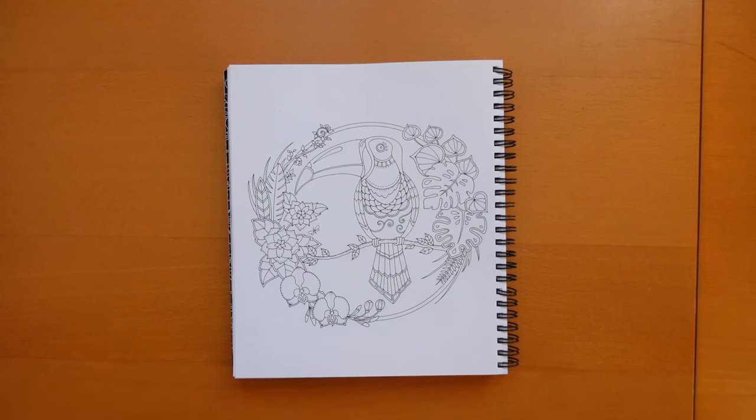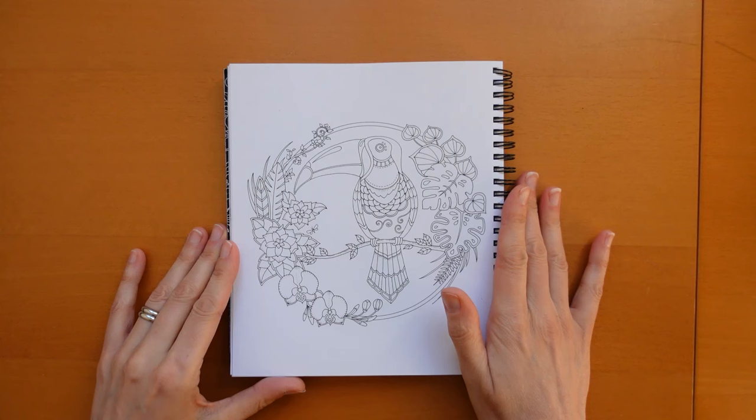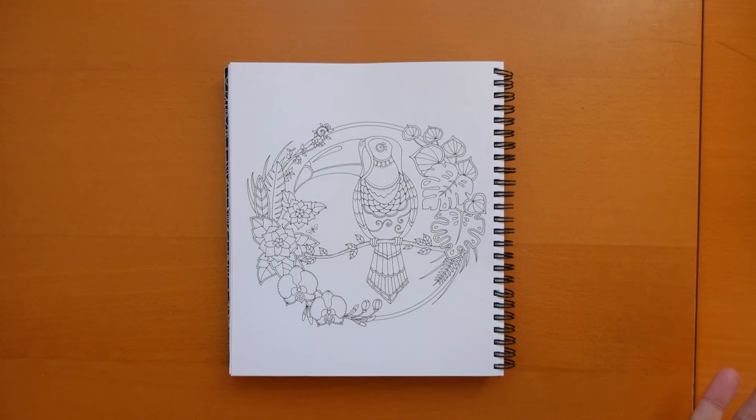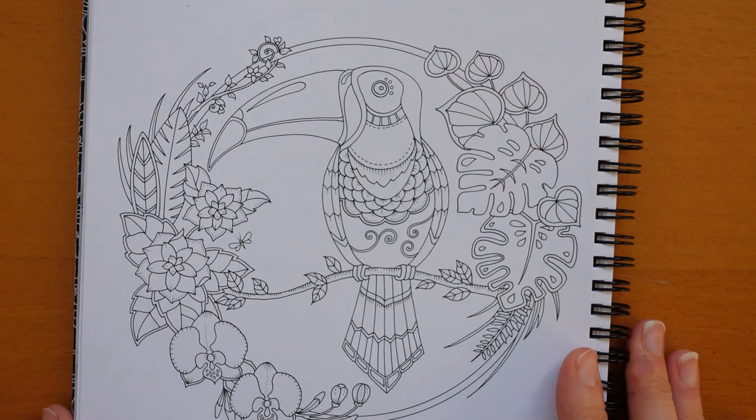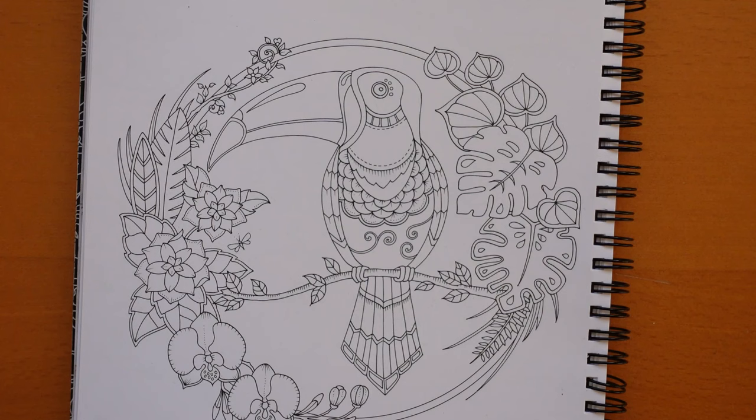Hi everyone and happy Monday! We have a toucan page from the Johanna Basford Weekly Planner to do. This page has already been in a planner — a couple of years ago I did this page before, so I do have those videos available if you want to take a look. I had a quick look at what I did because I wanted to make sure this one wasn't going to be too similar. The toucan I did before was quite colorful — pinks and greens and blues — this one is going to be very different.